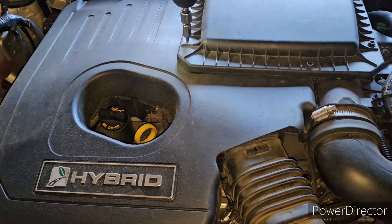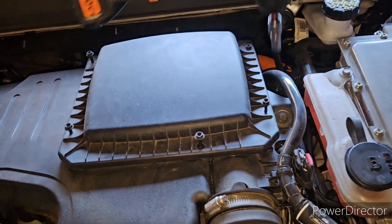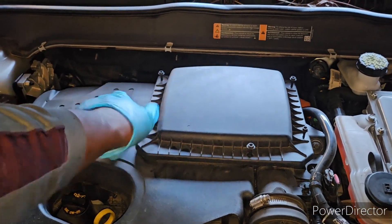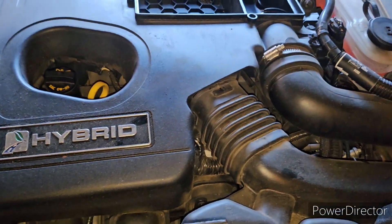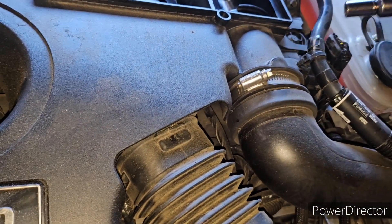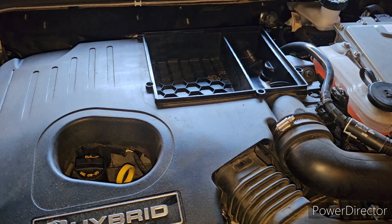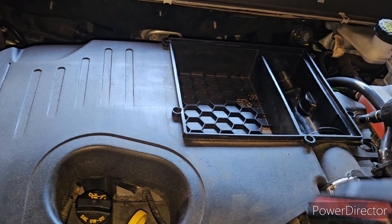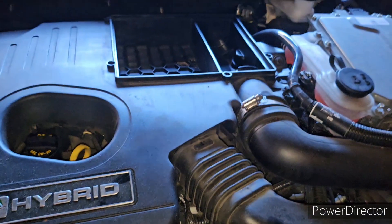I'm gonna start by undoing these bolts that go to the engine air filter. I'll take this off and set it to the side. This air filter is new so I don't have to worry about replacing it. Now I'm gonna pull this harness out — I need a smaller socket. This was an eight millimeter, let me downsize.